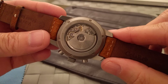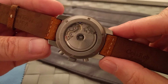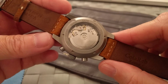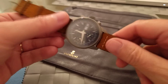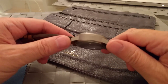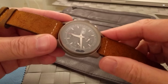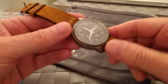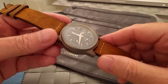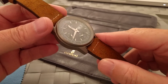This is a Valjoux 7750 movement, and it's been regulated. When the watchmaker assembled it here in the UK, he regulated it across the different positions — dial up, dial down, and on the wrist. It ended up at just plus one second a day in the wrist position, which is within COSC standards. Really amazing that we got it to that level.